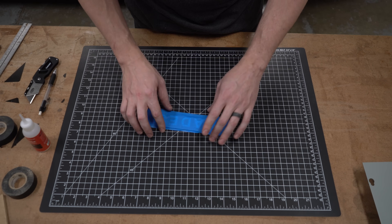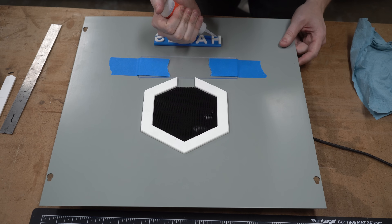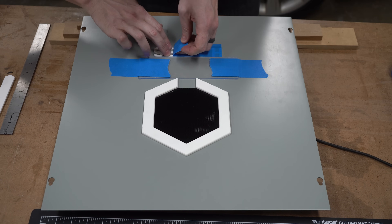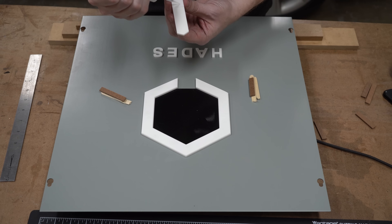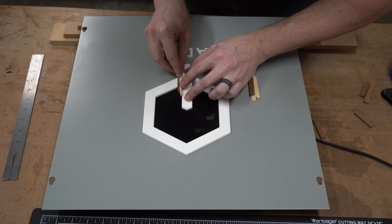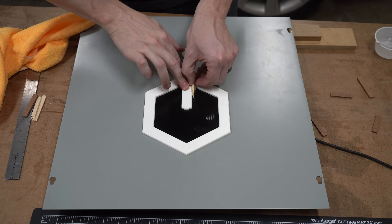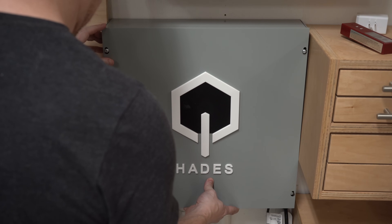A project this cool needs to have its own name — introducing the Home Automated Dust Extraction System, aka HADES. The enclosure has a hidden exhaust fan in the middle to allow the heat from the power supply and solenoids to escape, and air can get in from below where the wires enter, which also doesn't allow dust in that way.